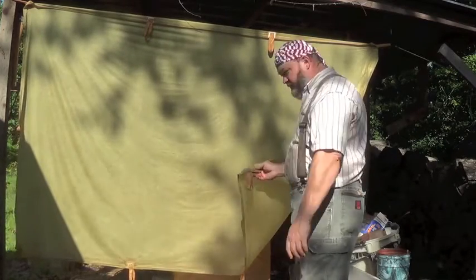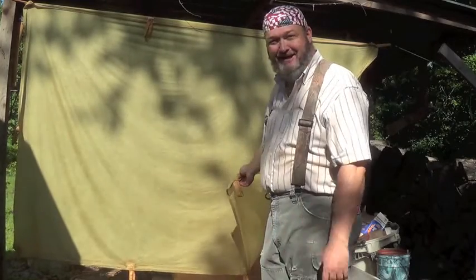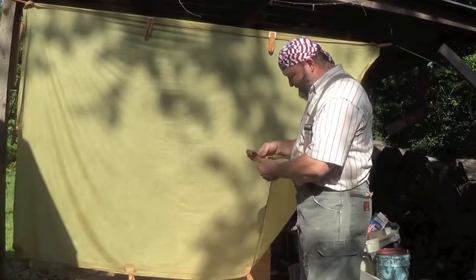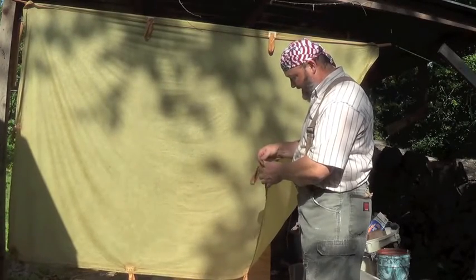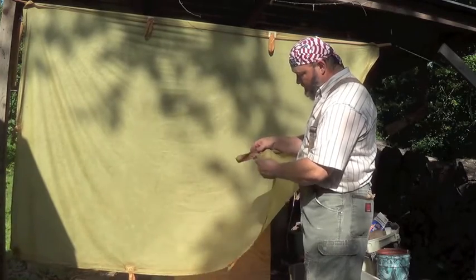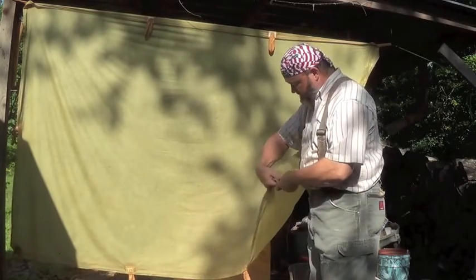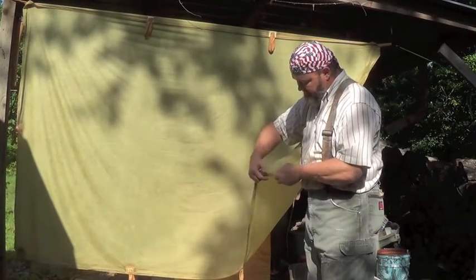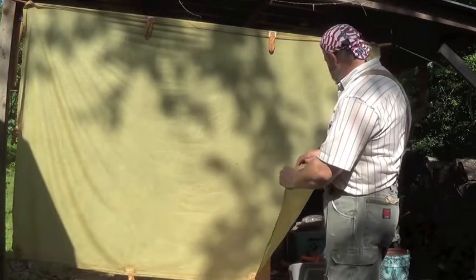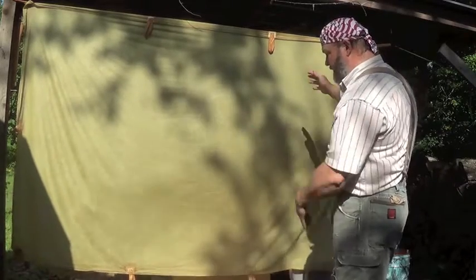Is it durable? So far it's lasted almost three days. It really depends on your sewing — how you sew it. There's probably a better way to sew it if you wanted to go around it and double it, double the edges with another material, or fold the sheet in so that you can double the edges.